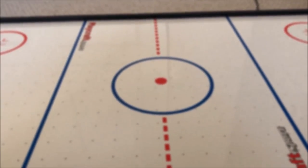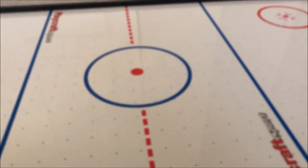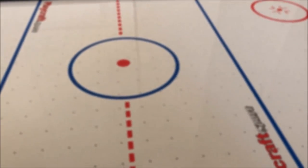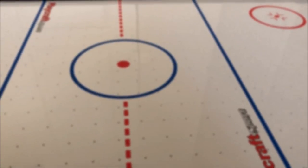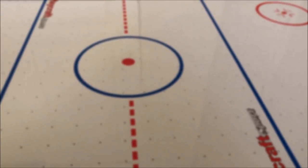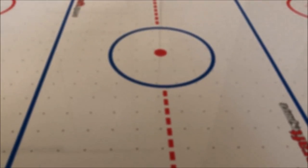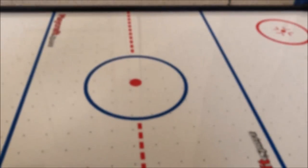Okay guys, so the third and final step for making the puck slide a bit better on your air hockey table is actually a two-part step. I want you to think of this as kind of a last resort — you can actually probably mess up your table if you do this wrong. I recommend checking out a few resources I'll leave in the description below so you can read on how to do this properly. It's going to be a two-part step.